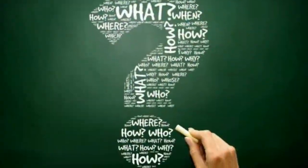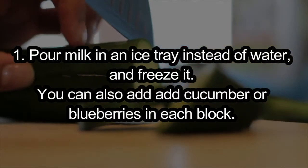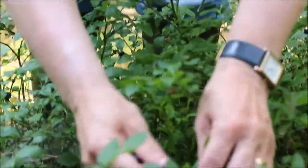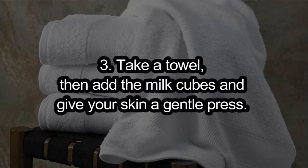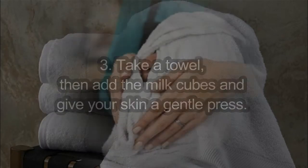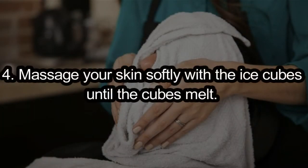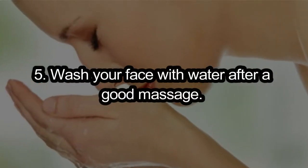How to use: 1. Pour milk in an ice tray instead of water and freeze it. You can also add cucumber or blueberries in each block. 2. Once frozen, your milk ice cubes are ready. 3. Take a towel, then add the milk cubes and give your skin a gentle press. 4. Massage your skin softly with the ice cubes until the cubes melt. 5. Wash your face with water after a good massage.